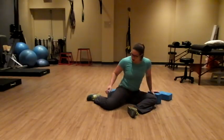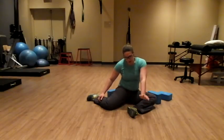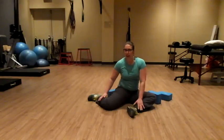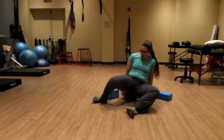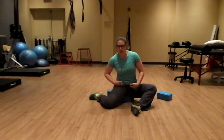Once you've completed that, you want to rotate to the back leg. I like to do that by holding both my ankles to support me. If you struggle in this position, you can always sit on a yoga block, and that will prop you up a little bit further so that you can get over.